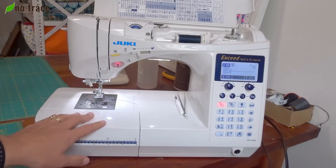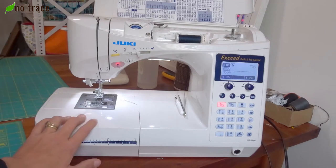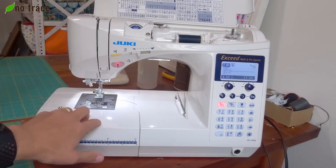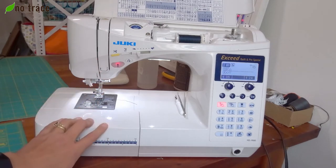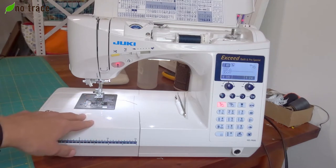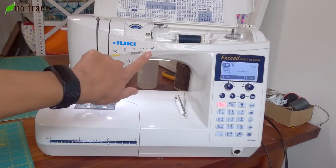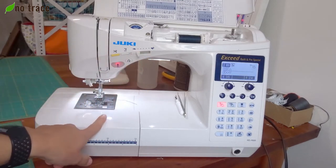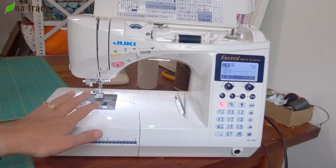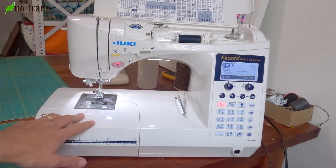In addition to the supplies, you're obviously also going to need your sewing machine, and any kind of machine that you have is great. If you're looking to buy a machine, one feature I'll point out that's been really helpful for me is that this machine has speed control, so it lets you slow down or speed up how quickly you sew. That's a nice feature if you are just learning or if you want to show your kids how to sew, but it's absolutely not something you need. Any machine will work great.